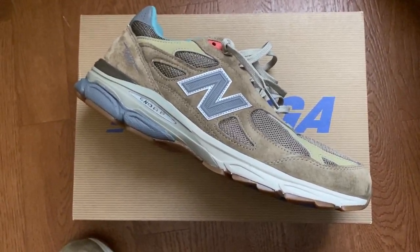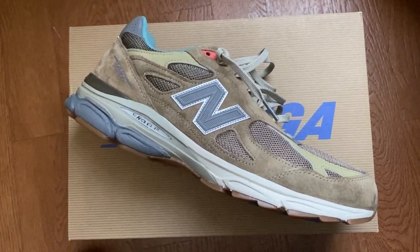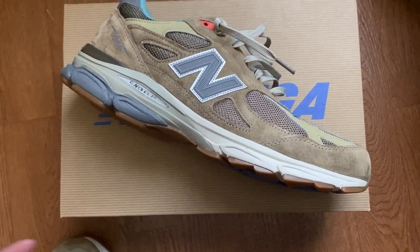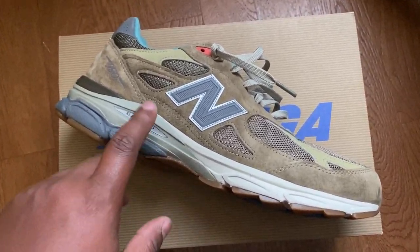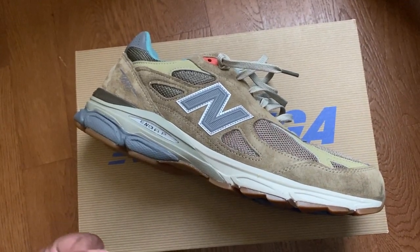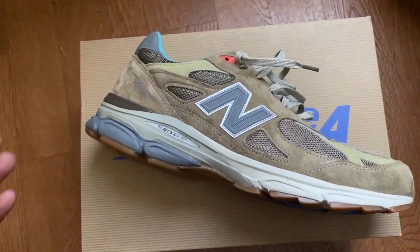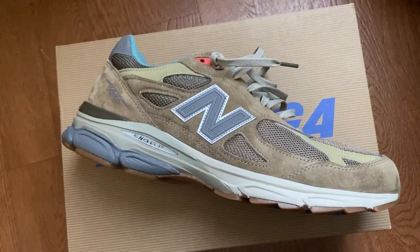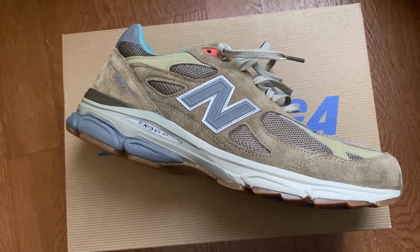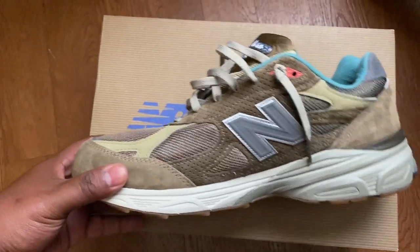Let's talk about the comfort. If you're familiar with New Balance, you already know they have some of the most comfortable shoes on the market — whether newer models or heritage models like the 990 V3. The encap midsole is built for durability, so where other brands like Nike and Adidas have softer midsoles that don't last as long, these aren't as soft but the comfort maintains itself for a longer period of time. You'll get the same comfort from day one that you get on day 100 or 200.